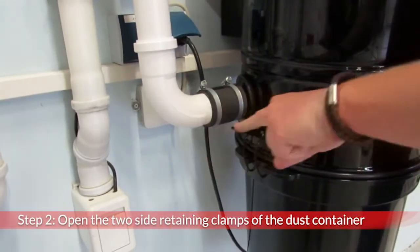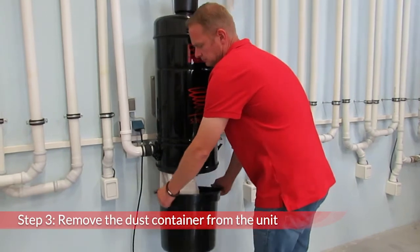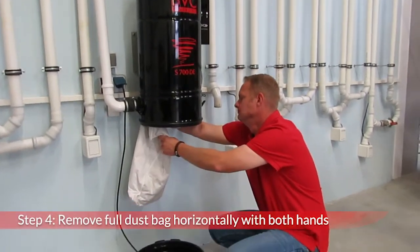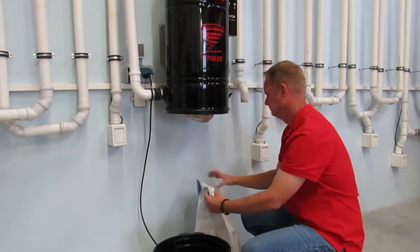To change the full dust filter bag, open the two side retaining clamps of the dust container. Remove the dust container from the unit. The full dust bag should always be removed with both hands on the blue plastic flange. Pull horizontally against the direction of the pipe socket.